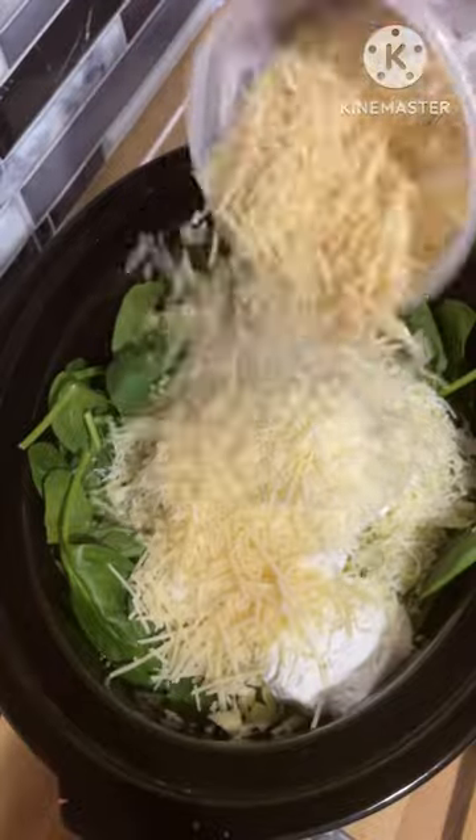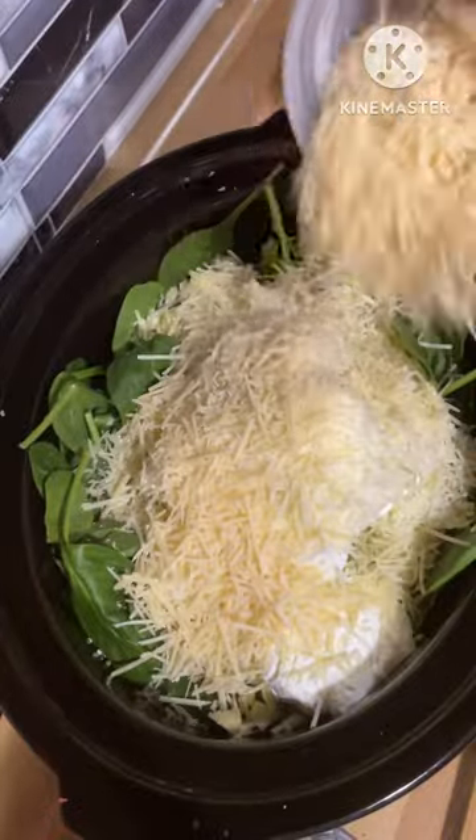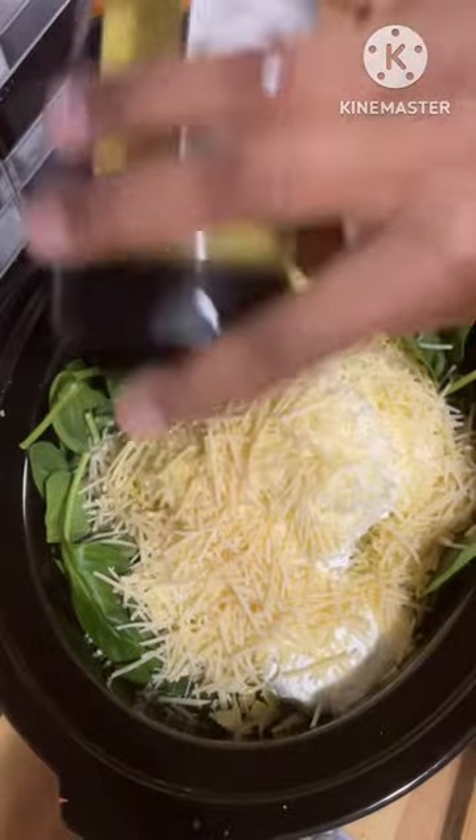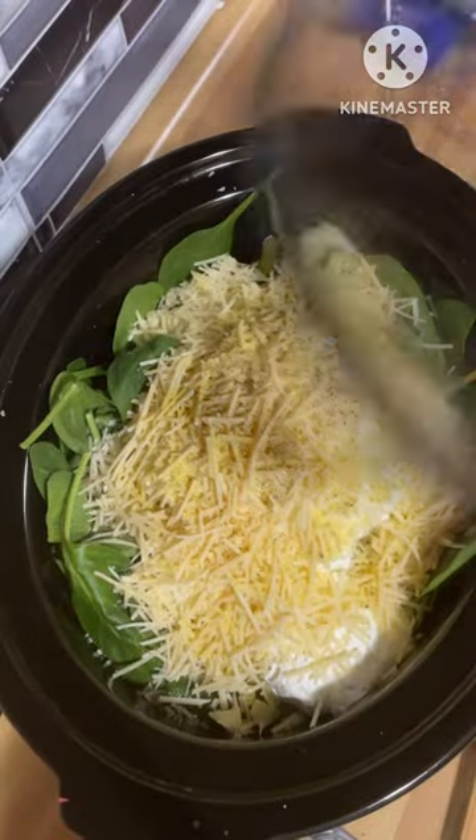You can add mozzarella cheese if you like. Then I went ahead and put in some parmesan cheese. I had it in my crock pot set on high for about two hours. I seasoned mine with some caramelized onion butter and some black pepper.